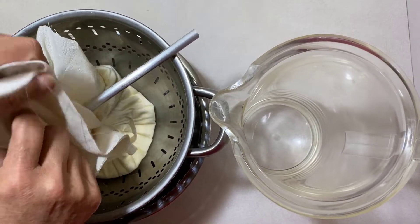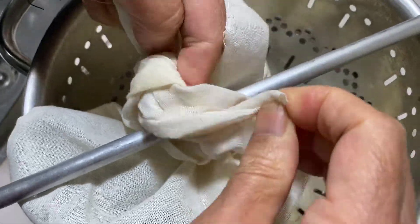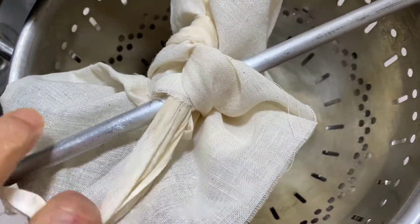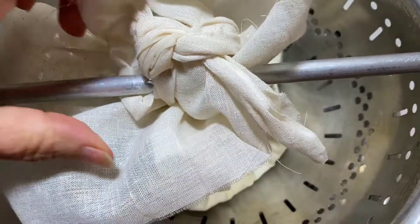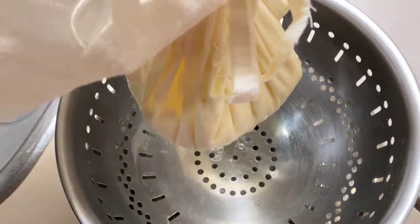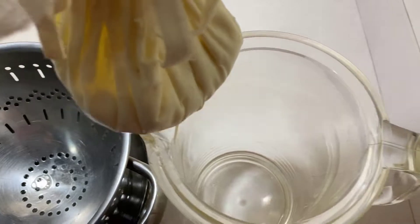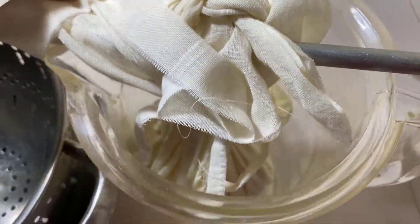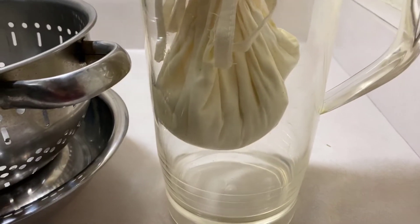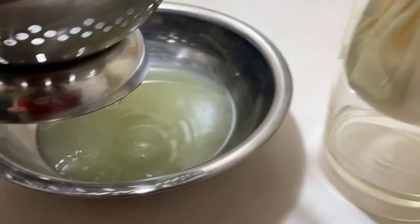After three hours, take it out of the refrigerator and tie the top part of the cheesecloth onto a rod. You can also use a spoon — it just has to be a sturdy, long object. Put that on top of the jug to let it hang like so. As you can see, in three hours, this much water has come out of the yogurt.